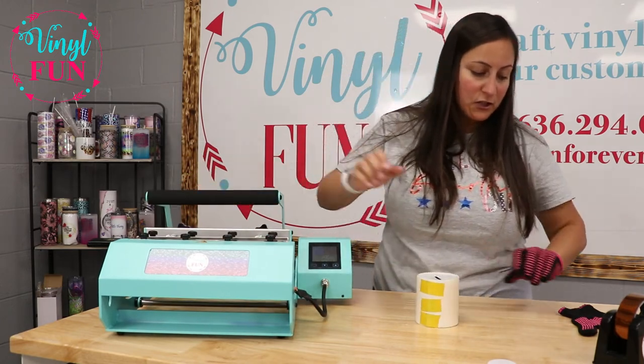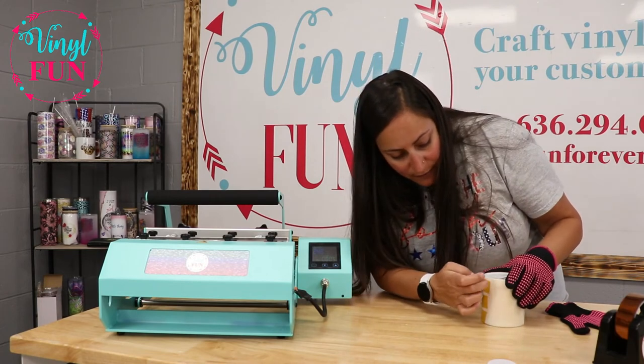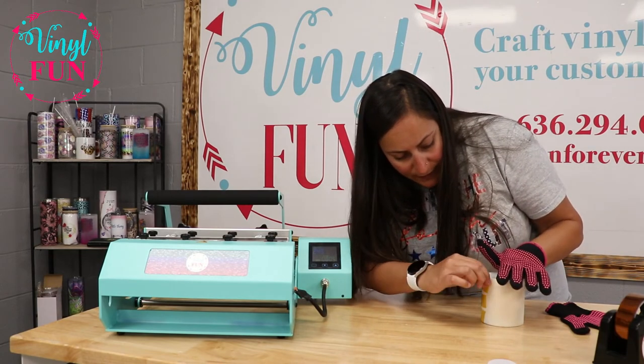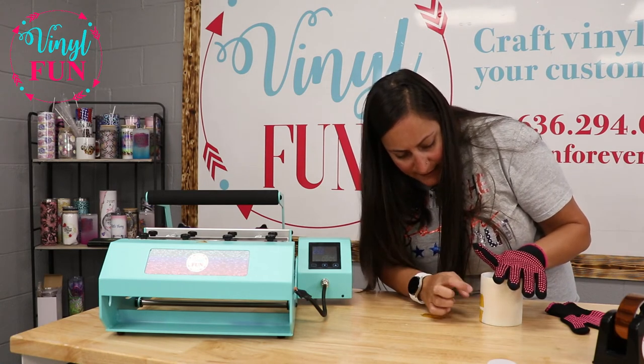Now that it's baked — two durations of 250 seconds — I'm going to go ahead and peel this wrap off. I like to peel all my stuff hot, just because I don't want it sticking to the substrate.